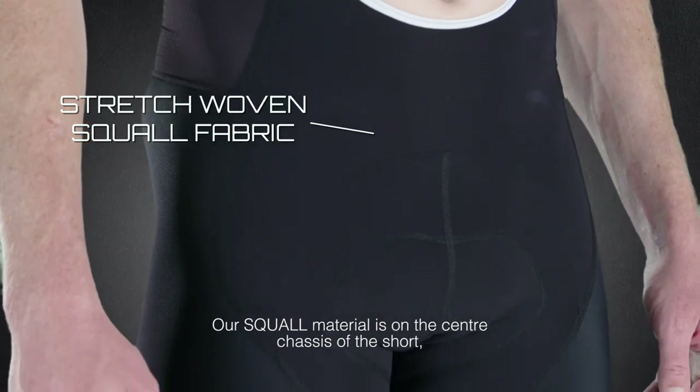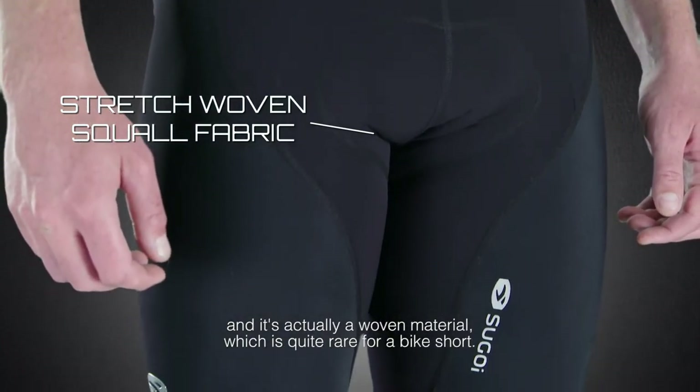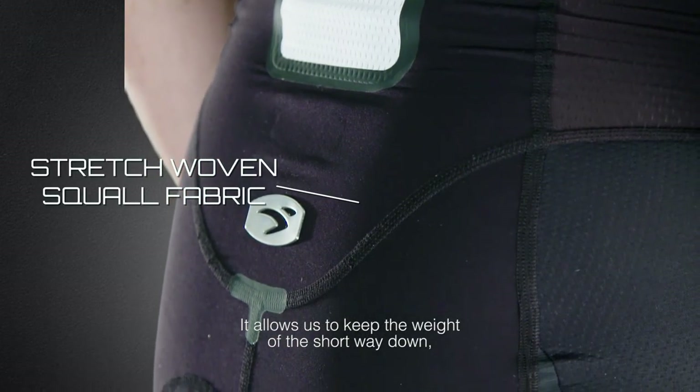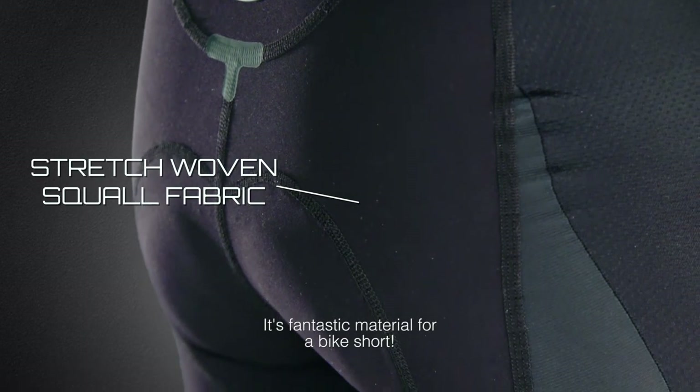Our squall material is on the centre chassis of the short and it's actually a woven material, which is quite rare for a bike short. It allows us to keep the weight of the short way down, it's got amazing compression and very low water retention. It's a fantastic material for a bike short.